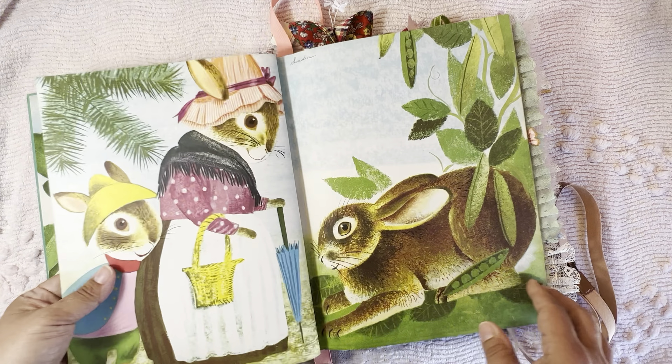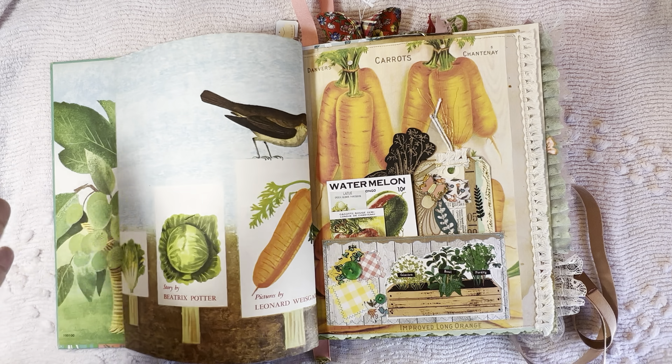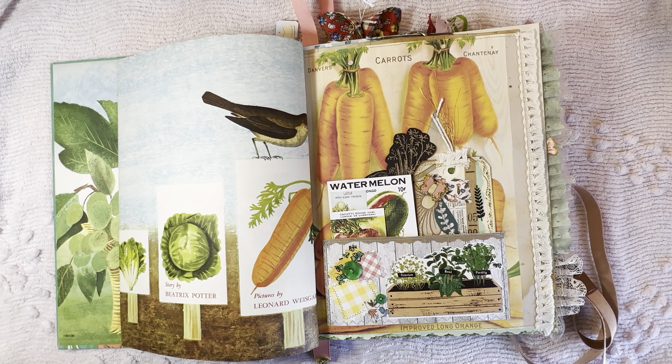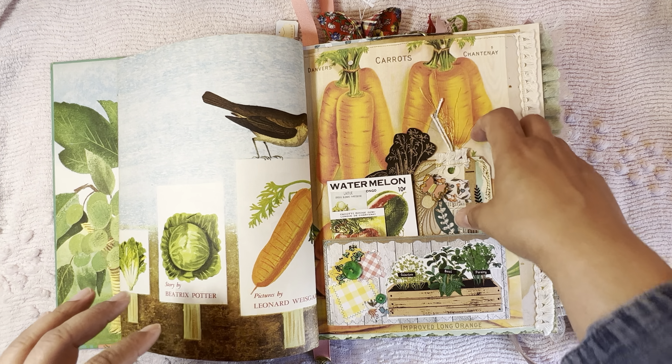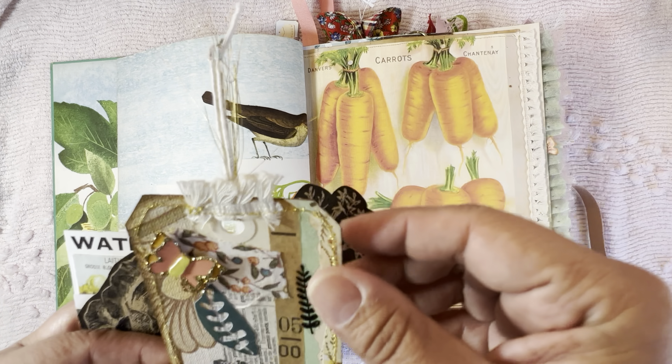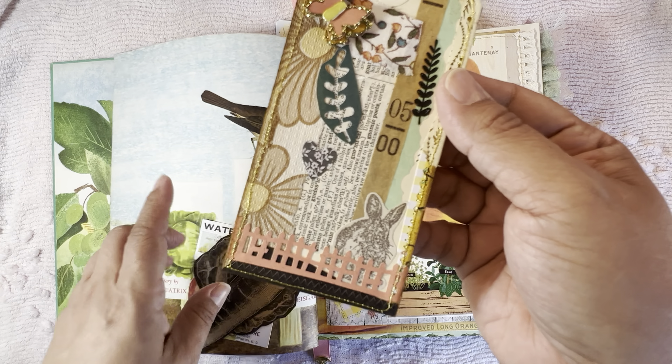I kept all the pages from the original book in here. This is a bit different from what I normally do — I usually create a book from scratch rather than revamping an existing one. I'm curious to get feedback from her on how this binding works to actually use and journal in. Basically all she has to do is take these screws out and add more pages — curious to see how she likes that.